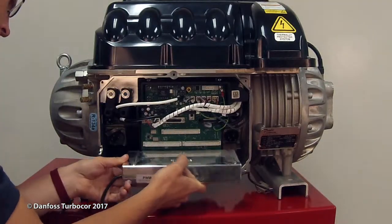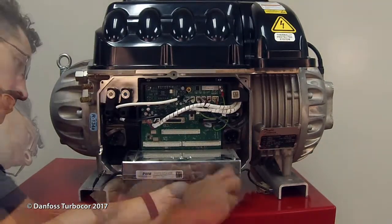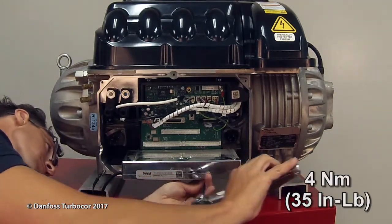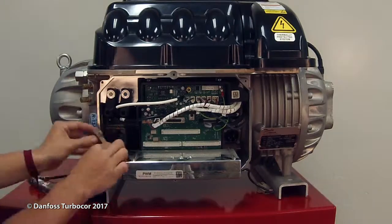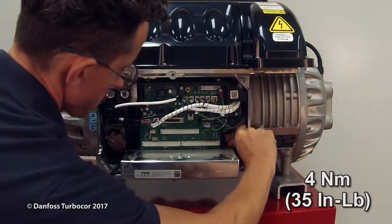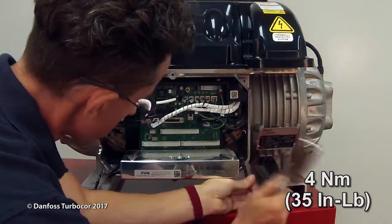Install the PWM. Torque to 4 newton meters or 35 inch-pounds. Tighten the screws to secure the retaining clips over the PWM connectors. Torque to 4 newton meters or 35 inch-pounds.